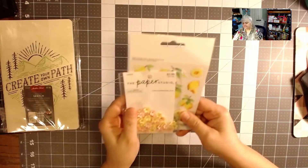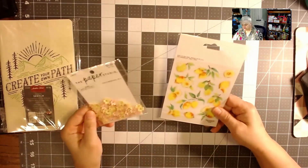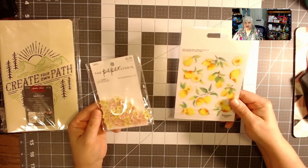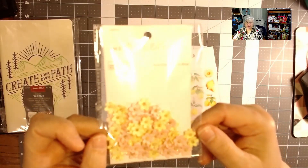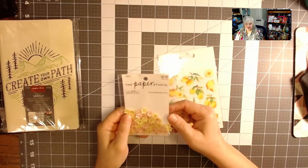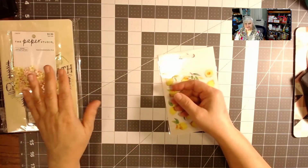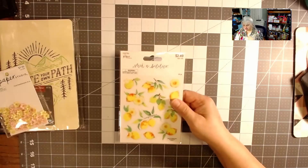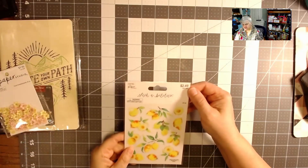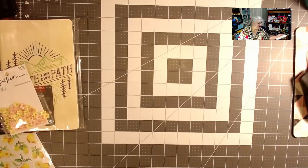I'm throwing in some online order items too. I'm doing a Christmas haul and needed to order some things online. These had lots of glitter and were $3.99 regularly, half price at $2. I also got lemon stickers — I'm still collecting lemons and almost done. These were $1.25 at half price.